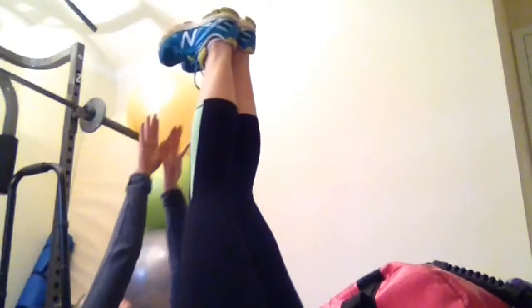First thing we're doing are 40 toe touches. Toes up, pulse and up. Ten. Halfway. Try to keep those knees as straight as possible. Ten more.